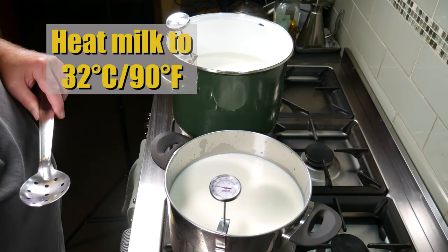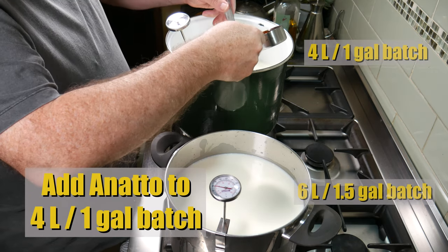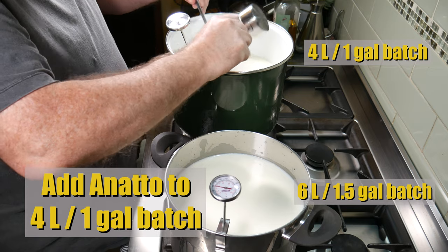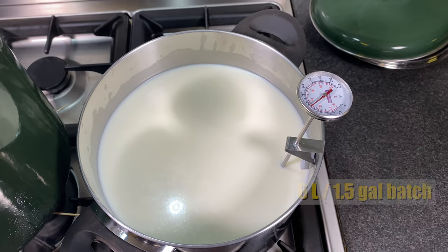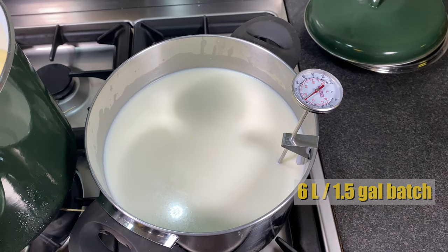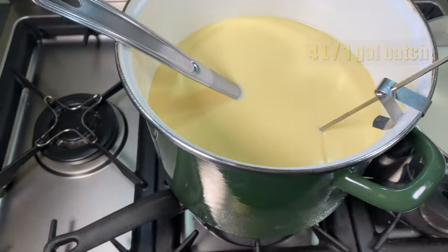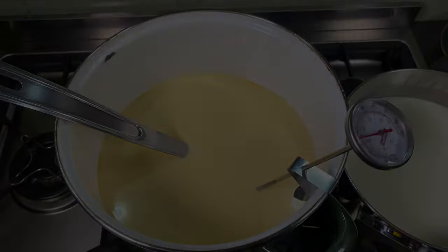Start by heating your milk to 32 degrees Celsius or 90 degrees Fahrenheit, then add some annatto to the 4-liter or 1-gallon batch. You can see the 6-liter batch at the front and the 4-liter batch to the rear of the shot. That's what it looks like when the annatto has been added — a nice difference in colour.